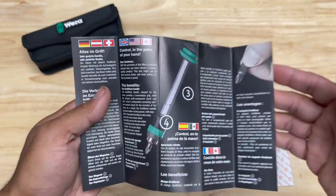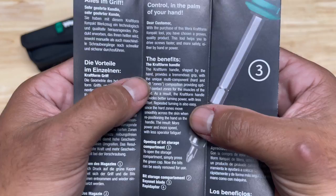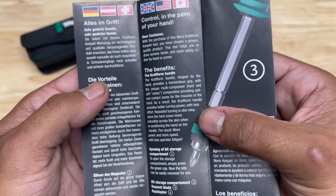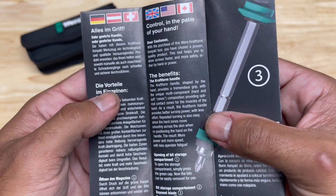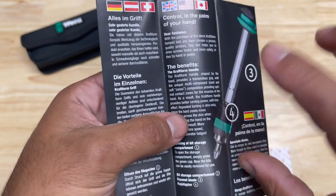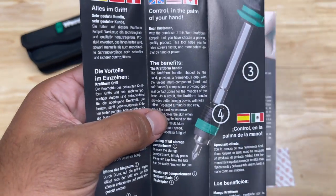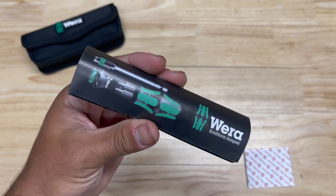You get this little pamphlet, it's kind of some marketing stuff, but something I found really funny — if you look here, it says the benefits of the Craftform handle: the Craftform handle shaped by the hand provides a tremendous grip with unique multi-component hard and soft zones composition, providing optimal contact zones for the muscle of the hand. As a result, the Craftform handle provides better 'yearning power' — which I think is a typo. I think it's supposed to be 'turning power.'